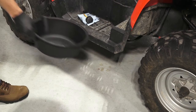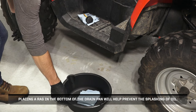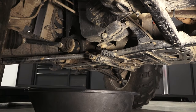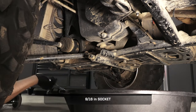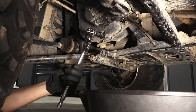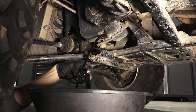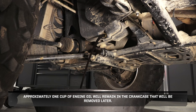Next, place a drain pan under the engine crankcase. Placing a rag in the bottom of the drain pan will help prevent the splashing of oil. Then, clean the area around the oil drain plug. Remove the drain plug and washer, and allow the oil to drain completely. Approximately one cup of engine oil will remain in the crankcase that will be removed later.